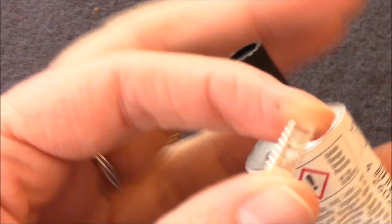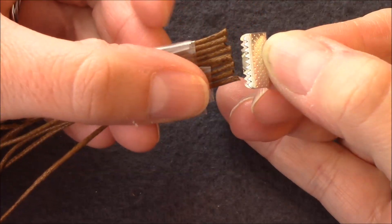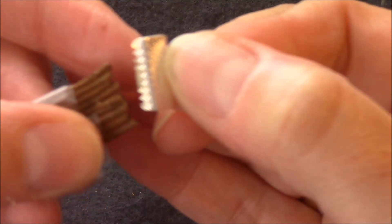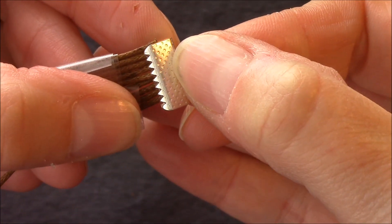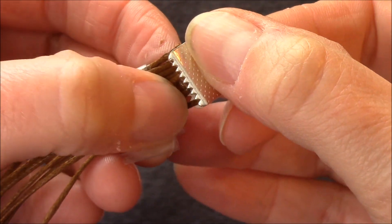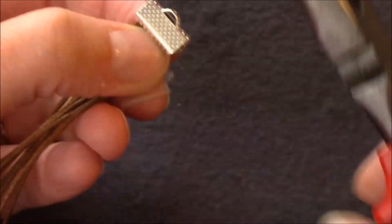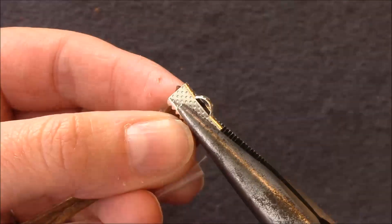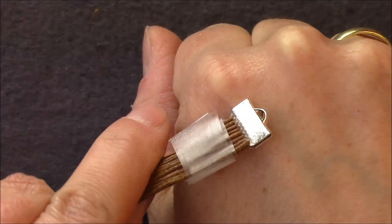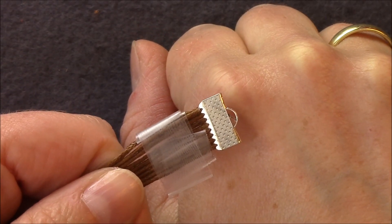Nun nehmt ihr das eine Klemmblech und füllt es innen mit Kleber aus. Als nächstes legt ihr eure Schnüre hinein. Achtet darauf, dass ihr die erste bzw. letzte Schnur vor der ersten Kerbe legt. Zusammenknipsen. Das lasst ihr jetzt bitte eine Stunde trocknen, und die andere Seite arbeitet ihr dann genauso.